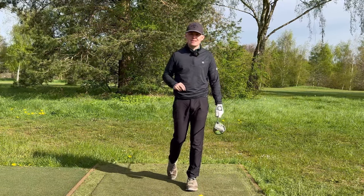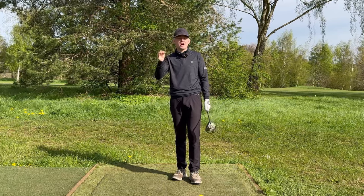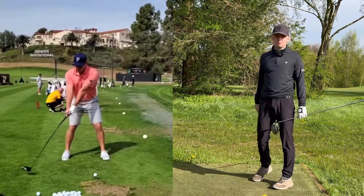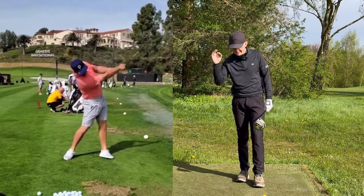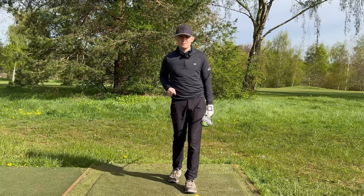Today I'm going to show you how you can start to hit your driver longer and straighter — no gimmicks. This works, I've done it with my clients, and the swing model we are using is none other than Bryson DeChambeau, in my opinion one of the golfing geniuses right now in the game, and also one of the hands-down best drivers of the golf ball in the modern game.